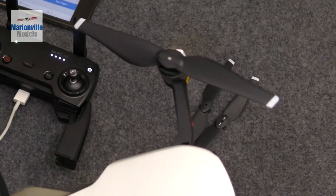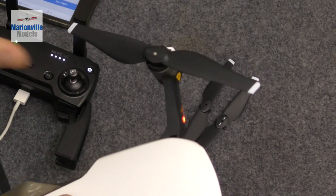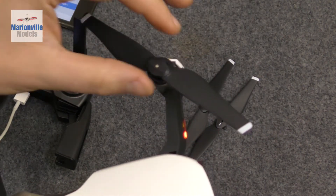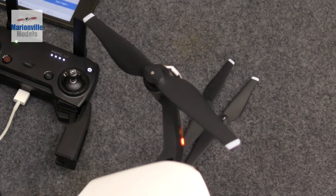One thing to point out - if you had a Mavic before, the props are not folding props, they're rigid, kind of like a Phantom, which means if they hit things they can get damaged easily.